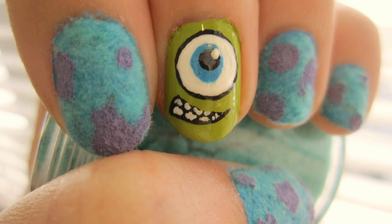Hi YouTube! In honor of the new movie Monsters University, I've created this Sullivan slash Mike Wazowski nail art design, featuring the new fuzzy velvet nail art trend.